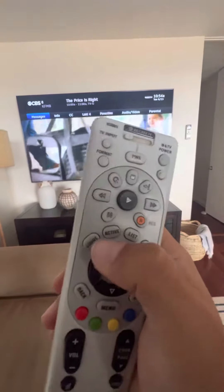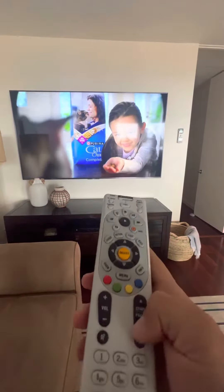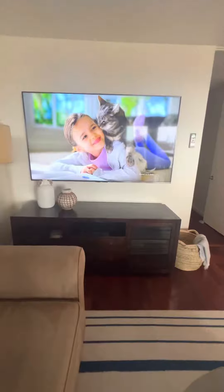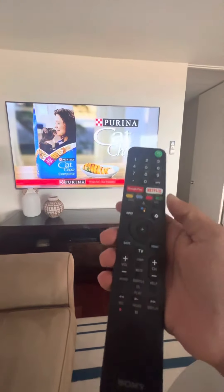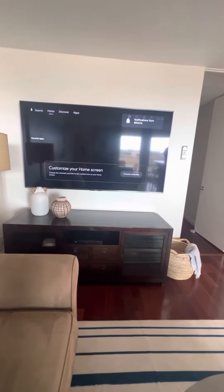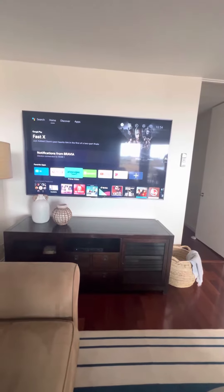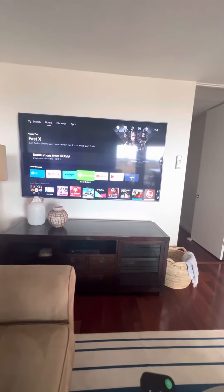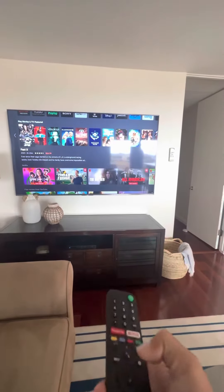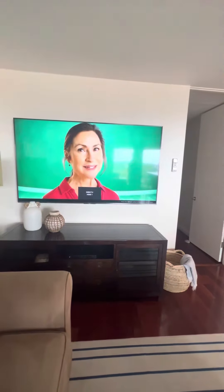You can pull the guide up by pressing the guide button, change channels, and turn the volume up and down with the DirecTV remote. With the Sony remote, just press the home button and that should take you directly to the app menu, where you can watch apps like Netflix, YouTube, Hulu, and more. To switch between inputs, just press the input button and head over to HDMI 1 to go back into DirecTV.